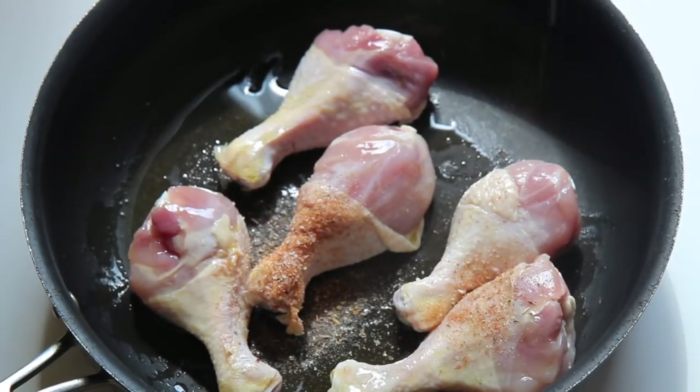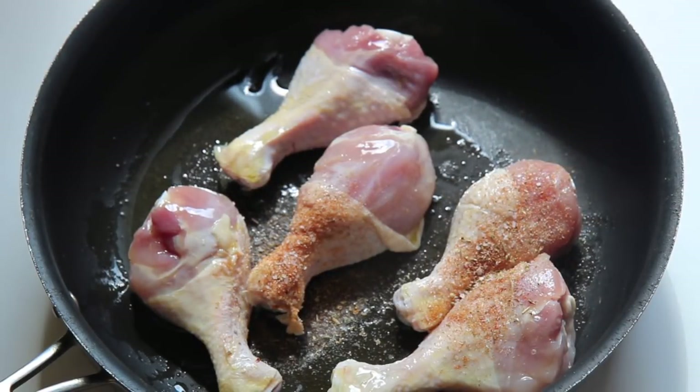I seasoned the chicken with paprika, oregano, cumin, granulated garlic, salt, and pepper.